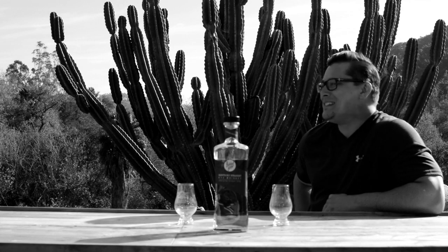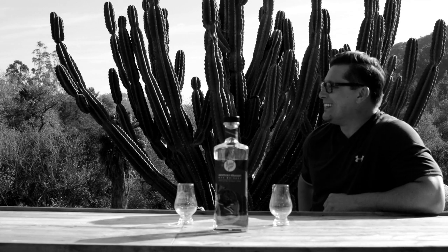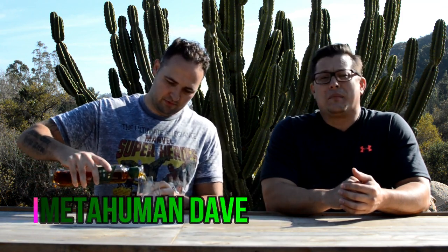Waskily Wabbit Rye Whiskey — wabbit season! It is wabbit season. Kentucky straight rye whiskey from Rabbit Hole. Wabbit season. It's waskily wabbit. All right, let's do this. This is our second one. Yes, this is our second Rabbit Hole whiskey. This time it's the rye. I'm Metahuman Dave and I'm Elmer Mike. We are Brolic Whiskey. Let's do this.